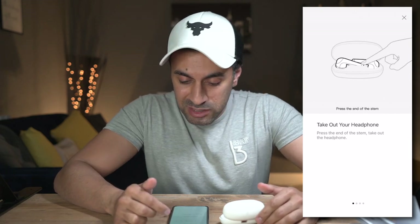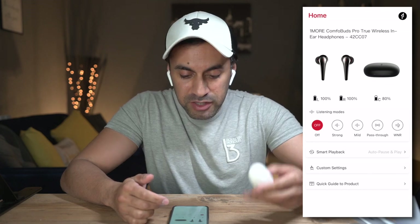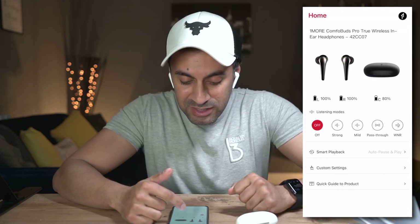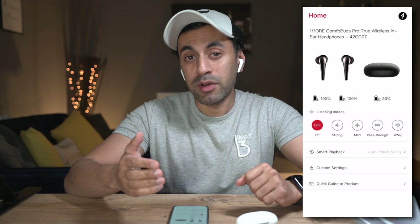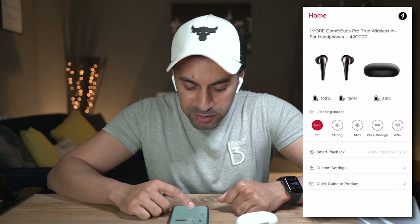Now that I've connected it to Bluetooth, before the audio test, I want to showcase the app. If you download the OneMore Music app, it gives you a lot more flexibility of what you can do with the headphones. It connected straight away by itself — I didn't really need to get involved or select it from any settings. It picked up the charging case nearby and the earbuds while they were in my ears and it's already connected. It's great to see the battery percentage through here. The listening modes are where I was telling you about the different ANC modes: Strong, Mild, Pass-Through, Wind Noise Resistance, and Off.